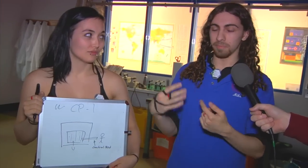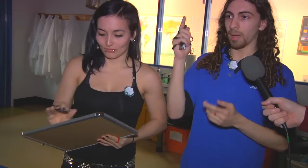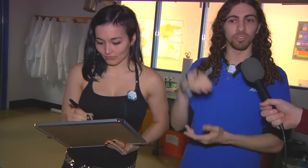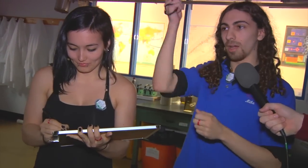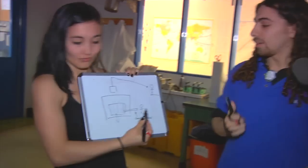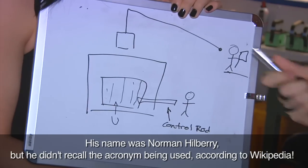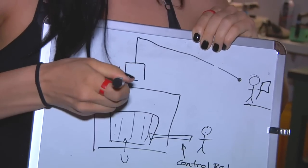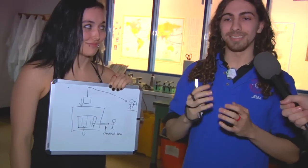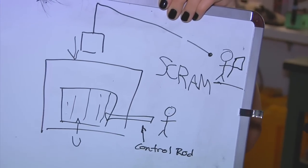If, for some reason, the graduate students became incapacitated, how do you shut it down? So they had another control rod that was suspended by a rope and pulley from the ceiling, just sitting on top of the reactor. The story's much better than that — it was tied off to a balcony, and on the balcony there was someone standing there, a distinguished physicist with a bunch of degrees after his name, and he was holding an axe. His job, if something terrible would have happened, was to cut that rope. By cutting that rope, he would drop the control rod in, shutting down the nuclear reactor. And so his job title was the Safety Control Rod Axeman. An emergency shutdown at a nuclear reactor was called a scram.